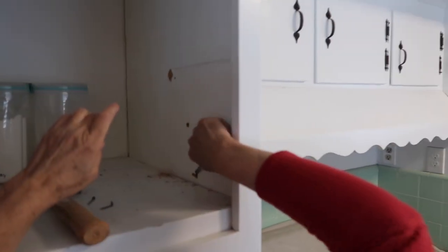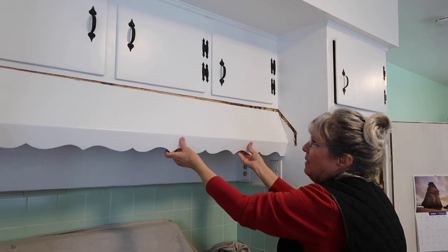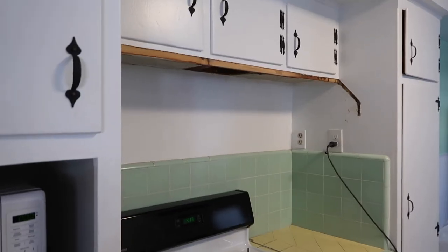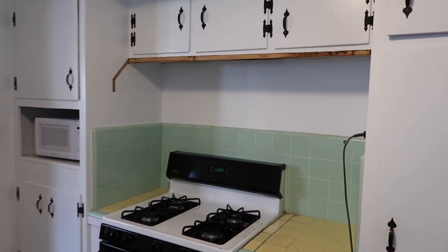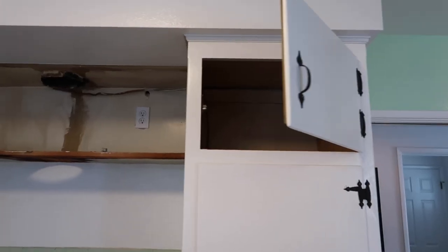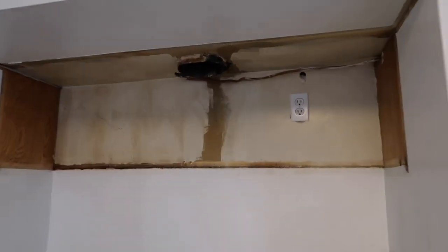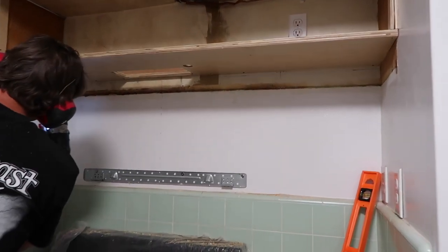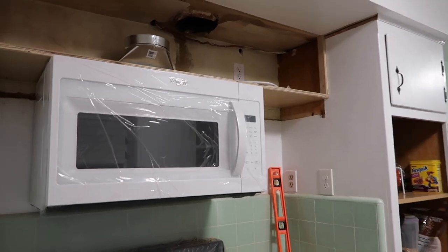We did end up ripping down the decorative little hood cover because the extractor fan did not work and the light under it did not work either. So we ripped this out and decided to put in a hanging microwave. As all projects go, this ended up taking way longer than we thought, but it solved so many problems — it added a little light under the new microwave and it also added the fan, so when we cook we don't have the alarm going off from the heat or any kind of smells. Grant did have to take down those upper cupboards and completely make a new bottom so it could hold the microwave, then he redesigned the cupboard and put it back up.